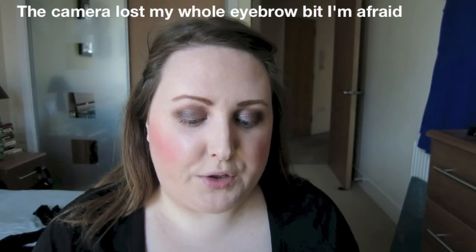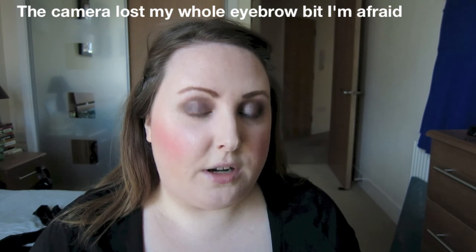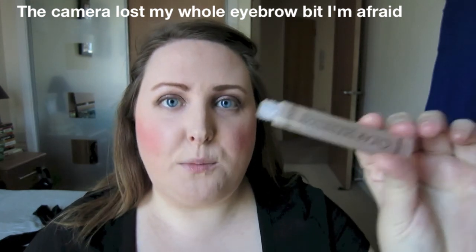Sorry if this is in a different place now — my camera ran out of memory so I had to transfer the videos to my laptop. In that time I finished my eyebrows, so I'm now going to set them with just a plain clear mascara from Seventeen. The thing that really annoys me about my eyebrows is they never look the same — I can get one looking quite nice and the other doesn't match. They say eyebrows shouldn't be twins, they should be sisters, but I feel like mine are like cousins that don't like each other.